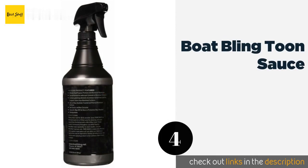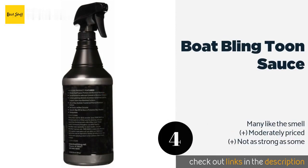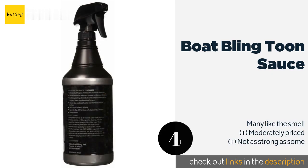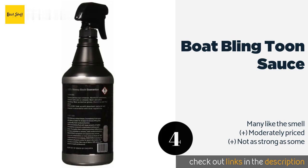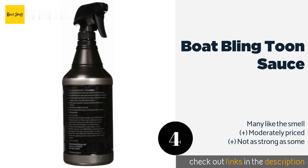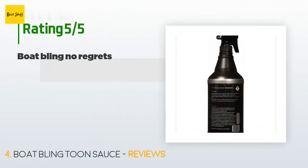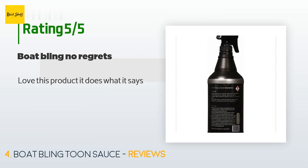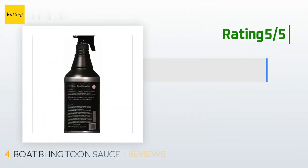The next one is Boat Bling Tune Sauce. Whether you have an anodized, painted, or raw material to refresh, Boat Bling Tune Sauce has got your back. Best for light oxidation and hard water spots, it comes in either 32 or 128-ounce bottles so no task is too big or too small. This product is available on Amazon for $35. There are 17 reviews with an average rating of 3.5 stars. A customer said: 'Love this product, it does what it says.'